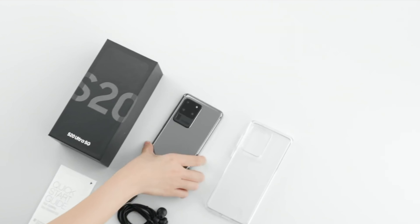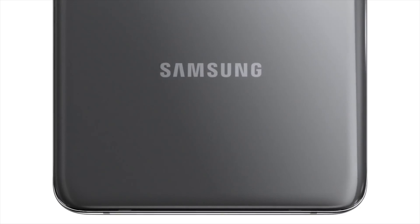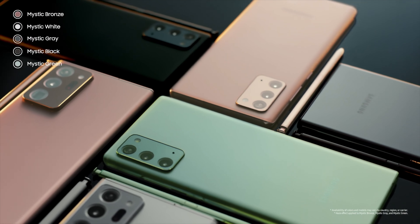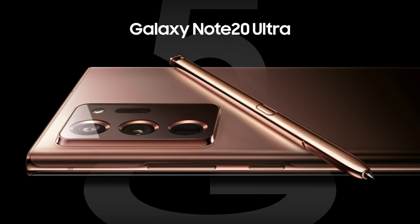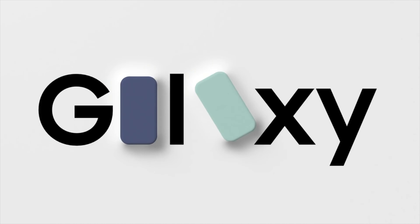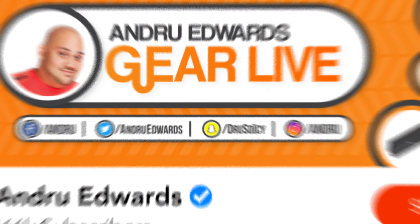I'm Andru Edwards, and you're watching Gear Live. Despite everything that's been going on here in 2020, Samsung has been dropping impressive phones pretty much all year — from the Galaxy S20 and S20 Ultra to the Note 20 and Note 20 Ultra to the Z Flip and Z Fold 2 with foldable displays. And yet the company wasn't finished, because up next is the Galaxy S20 Fan Edition. In this video, I give you a breakdown of the Galaxy S20 FE and why it matters.